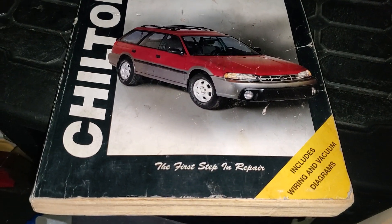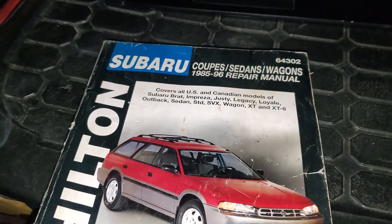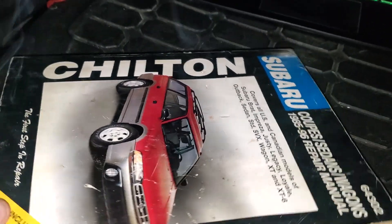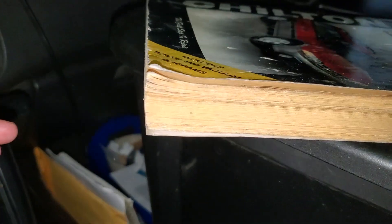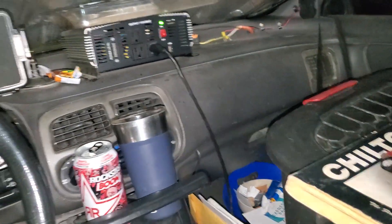Thankfully, somebody on eBay had the right Subaru book — much thicker too — but I don't need it for this project.